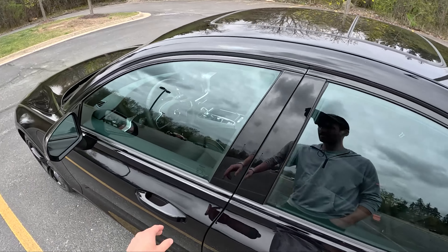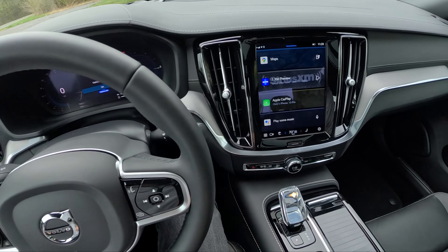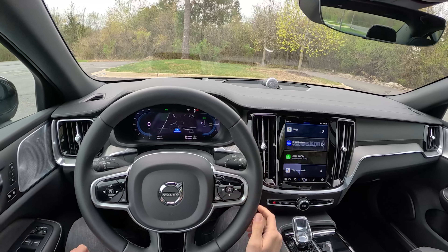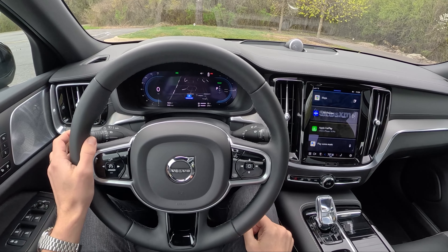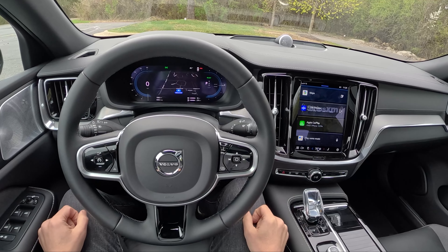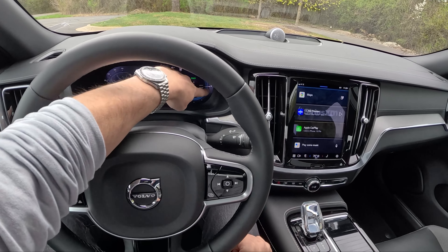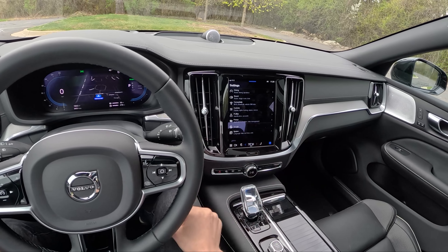Front seat, infotainment, interior updates — then we'll go drive it. We get a fully digital gauge cluster and a head-up display which shows some useful information. This is a pretty simple cluster; not a whole lot you can change. You can see your trip, reset things, see your mpg, how much range you have left with the battery, how much range you have left with your fuel. And then you've got a view that shows you whether you're dipping into gasoline power or battery power.